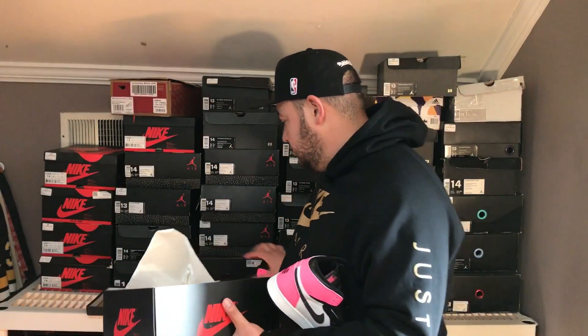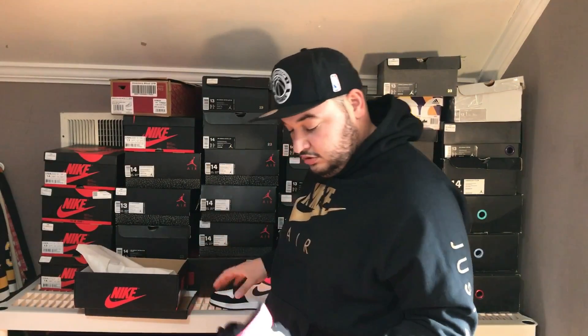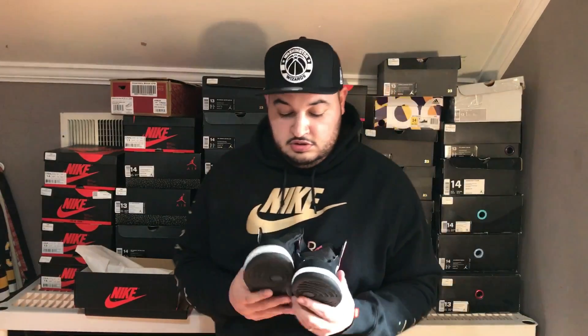Here goes one. Grade school comes with a little Jumpman sticker. I'm going to de-bow this, put that on my laptop. Here goes the other one. So let's get into it. We got the Jordan 1 Valentine's Day here with the hyperpink. Now the whole shoe is reflective — I'm going to take a picture and show that to you.